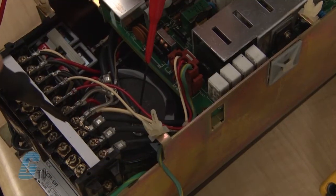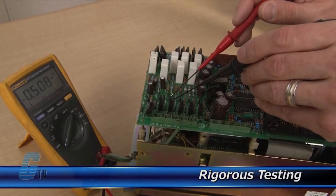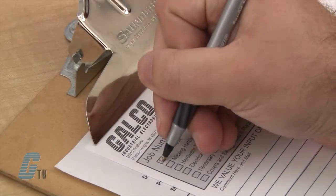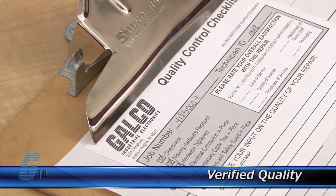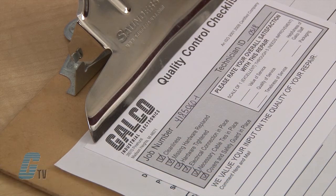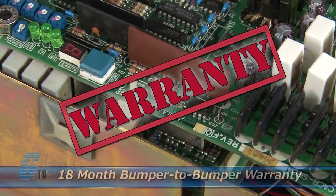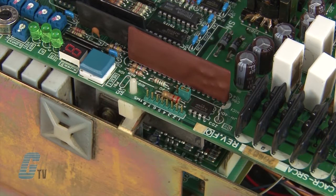Completed standard repairs are tested and verified in a simulator to assure long-term performance after reinstallation. Every repair must pass up to 4 levels of testing and 3 levels of quality control before it is sent back to you. The repair of your servo includes an 18-month bumper-to-bumper warranty, meaning the entire unit you send us is covered and not just the portion repaired.